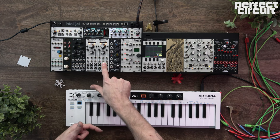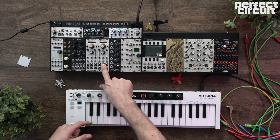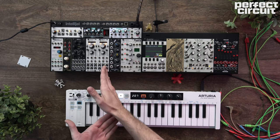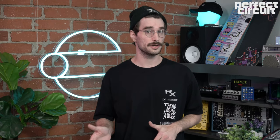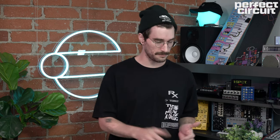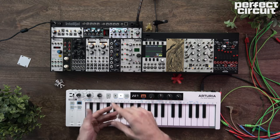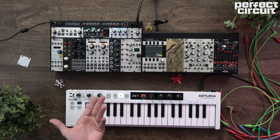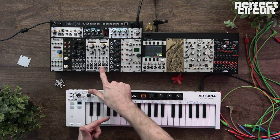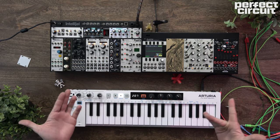Some oscillators have this wonderfully awesome sync jack here. What it does is it resets the phase of that oscillator to match the frequency of an incoming signal. So if you're sending a square wave into it, every time the square wave hits that rising edge, it's going to reset the follower oscillator and it's going to match the frequency.